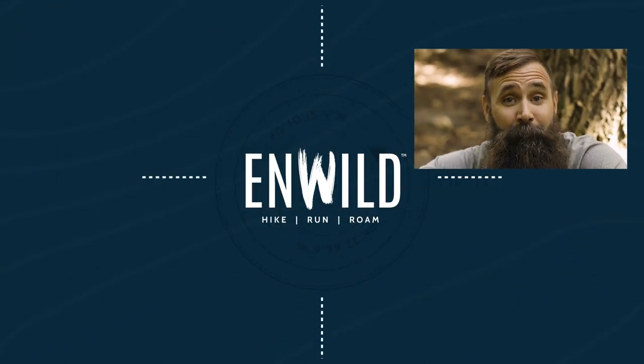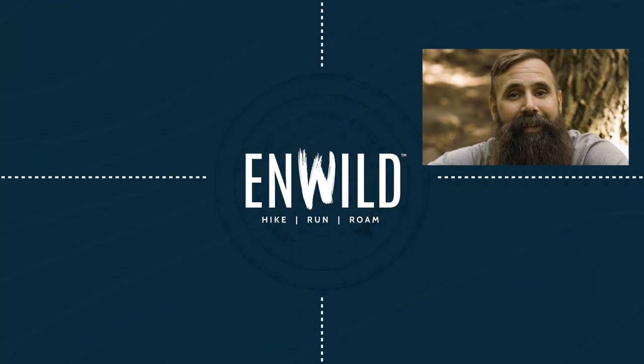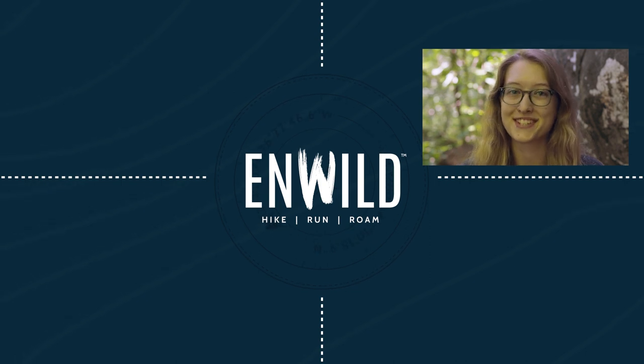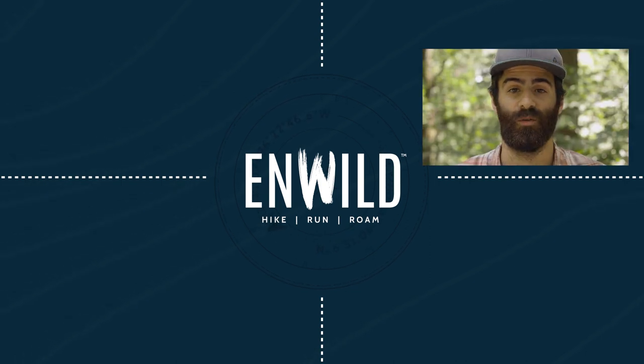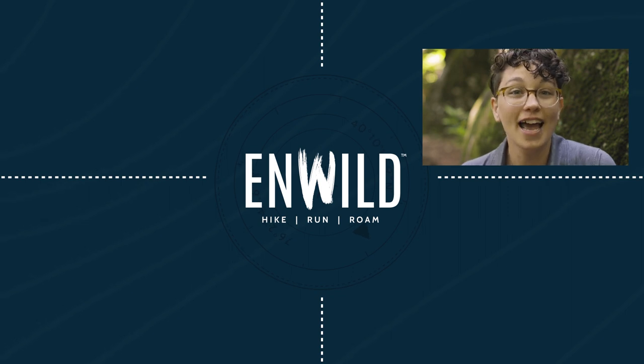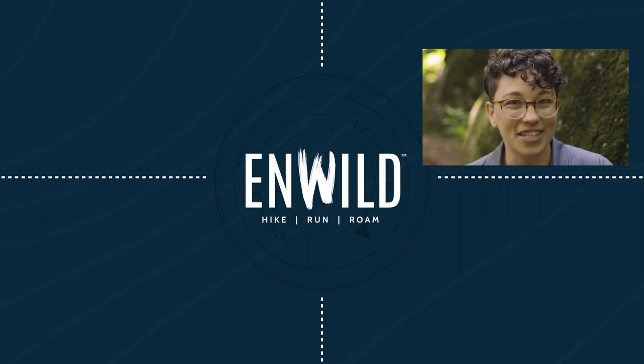Shop nWild.com for great deals on the best outdoor products, with expert advice and exceptional service. Whether you're hiking, running, or roaming, we'll help you get the right gear for your next adventure. Subscribe and follow the nWild crew for the latest reviews, how-tos, and backcountry education.